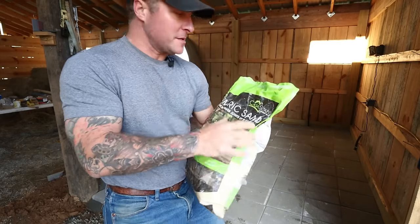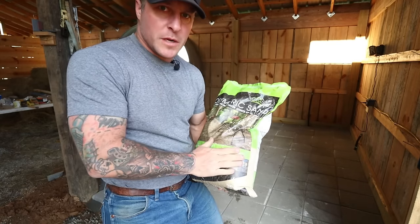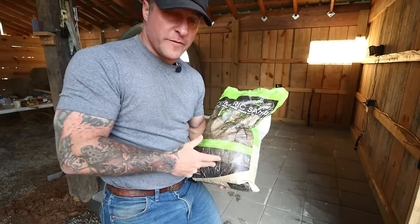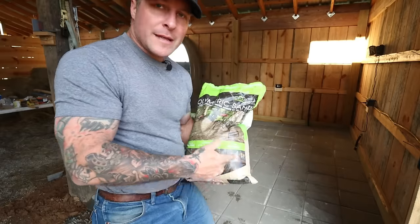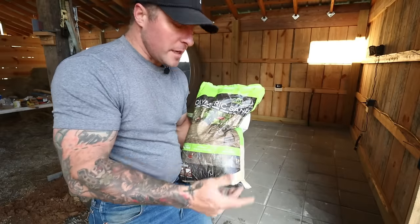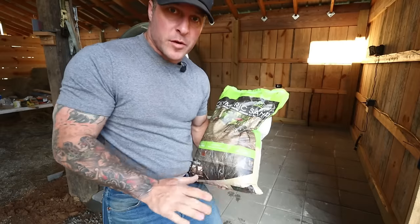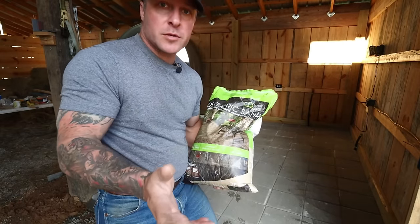The reason I got this polymeric sand is because this was an open bag at Home Depot, so they had it on sale — marked down to 20 bucks. Normally this stuff's about $40 a bag. It works great, I've used it before. This is a beige color. I'm not too worried about the color because it is the barn, so more than likely it'll be stained by dirt eventually anyway. We're going to spread this out, sweep it out with a broom. It'll fill in all the cracks, and then we simply mist it with water and give it a couple hours to dry.